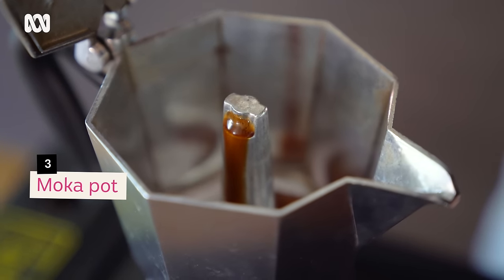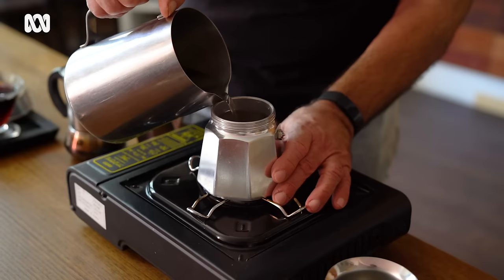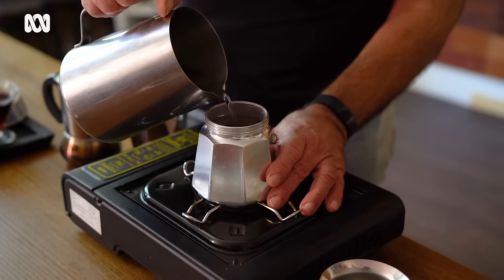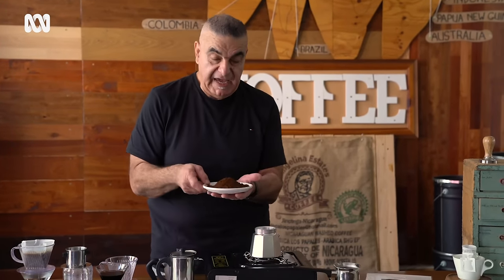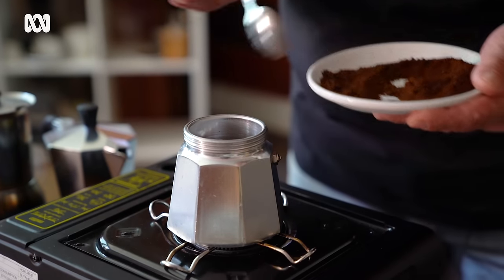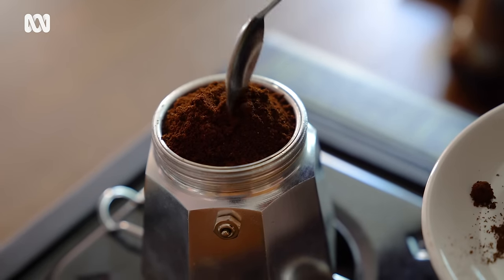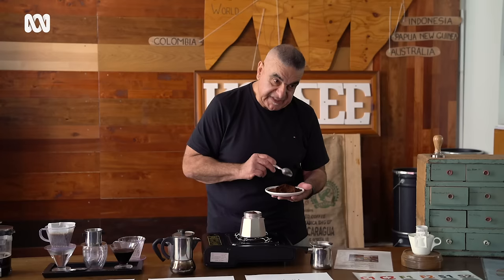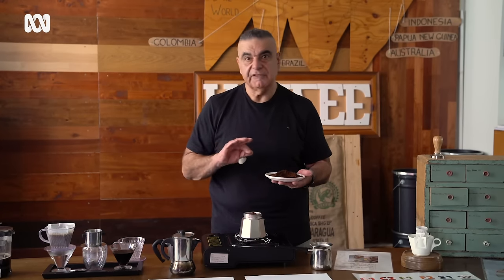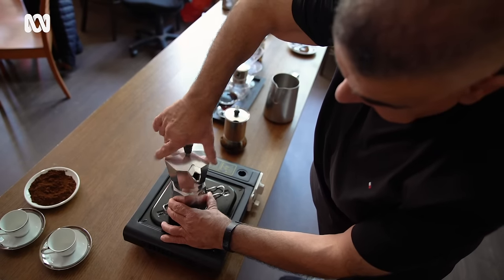Now we're going to get into the moka pot. The grind size here is almost like a medium-sized fine grain. There is this little vent — we fill it to the top of the vent. This little filter basket is placed inside, and then we add our coffee. In this instance, we actually create a little mound above the brim, just keep adding the coffee until we get that little mound. Try not to press the coffee down — try to let gravity do everything. Then you just twist it on and make sure it's locked.